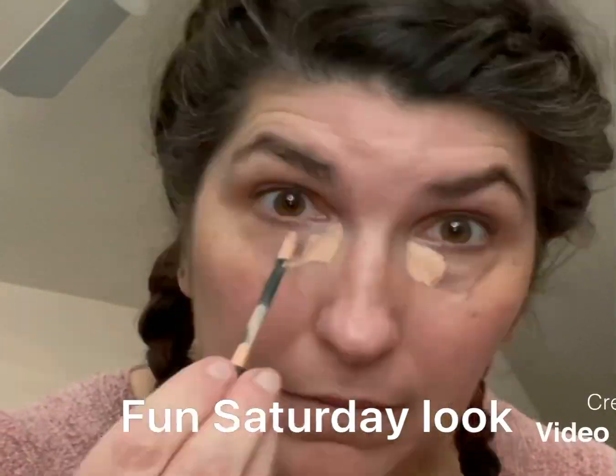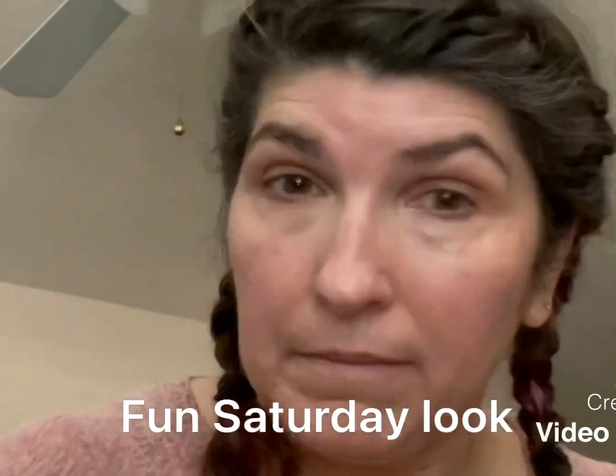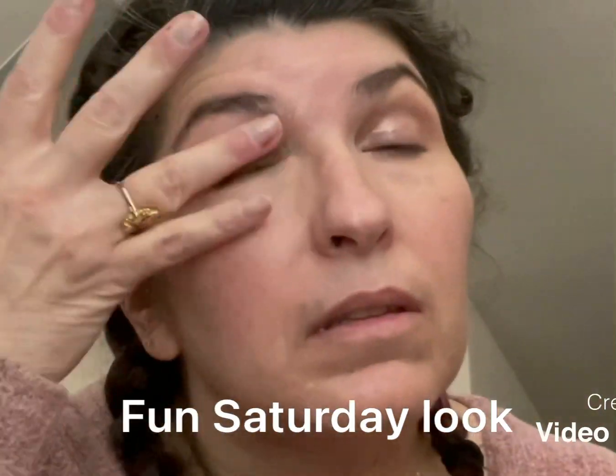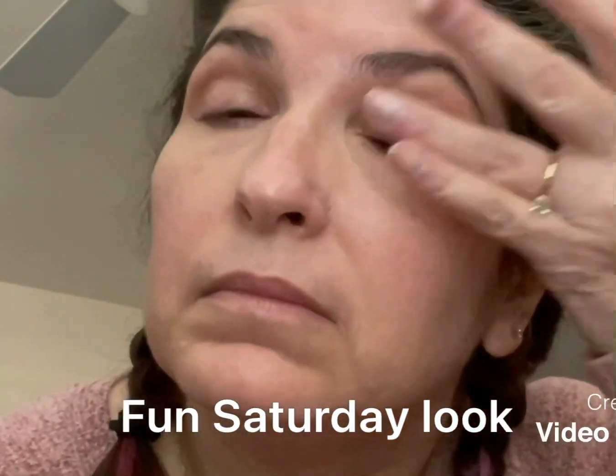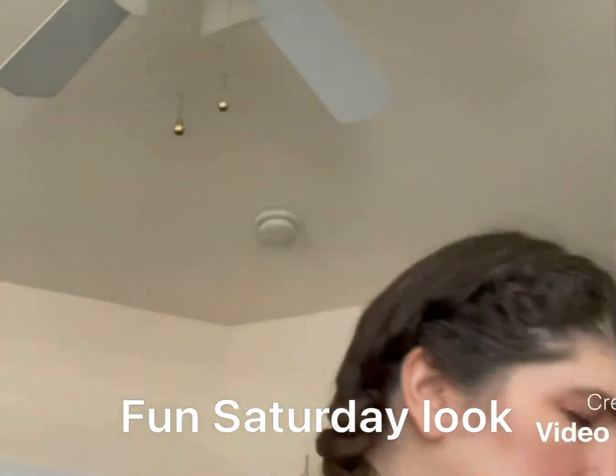I'm just gonna do a nice little Saturday look. I'm doing my under eye corrector first, then I'm gonna take pink starlight liquid cream eyeshadow and place that all over my eyelid to use as a primer. Then I'm gonna pull out these really fun pink and purple foil eyeshadows.